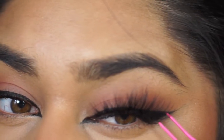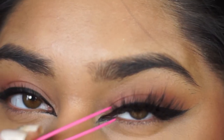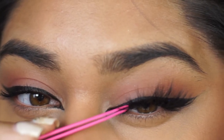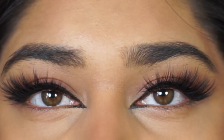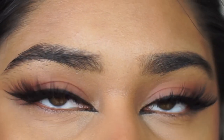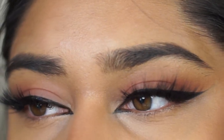This cat eye look is meant to accentuate your eyes, really elongate them, and create that beautiful illusion of a cat eye. This is what the look looks like without lashes and with lashes. I chose to go with some lashes that are flared out at the end to further accentuate that cat eye, fox eye type of look.